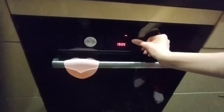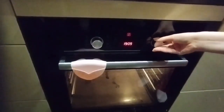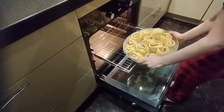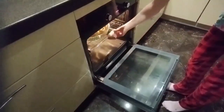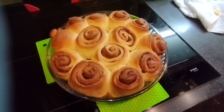During this resting time, preheat the oven to 180 degrees. Bake the cinnabons for 20 to 25 minutes until they are a nice golden color. Take them out of the oven and you'll have the most delicious buns.